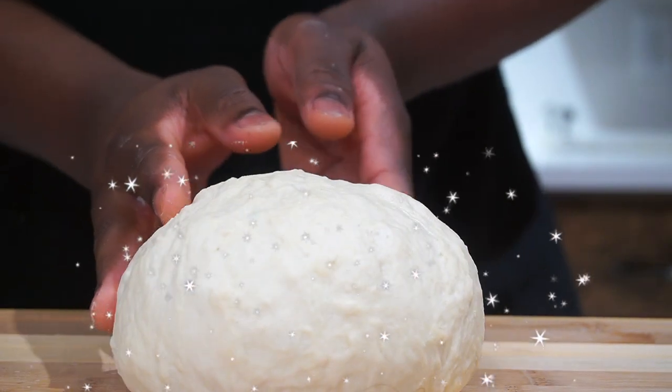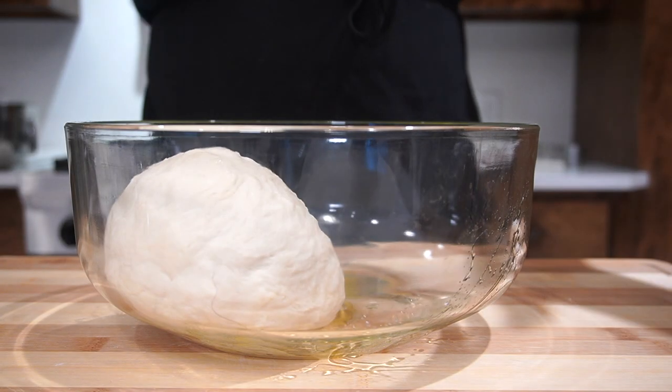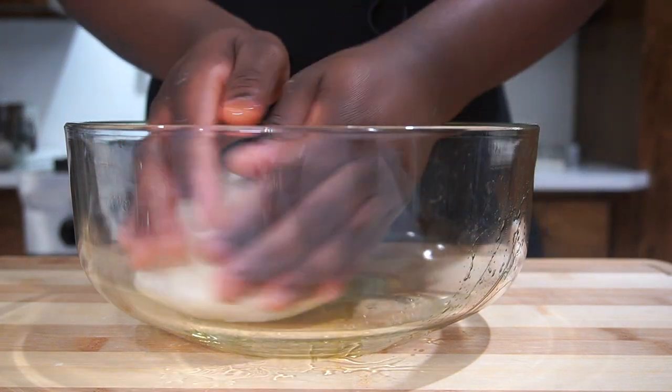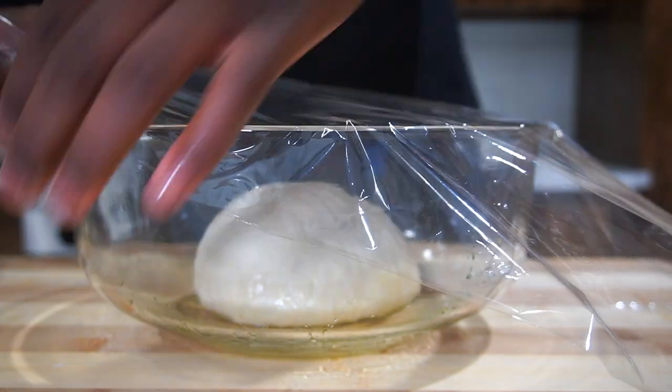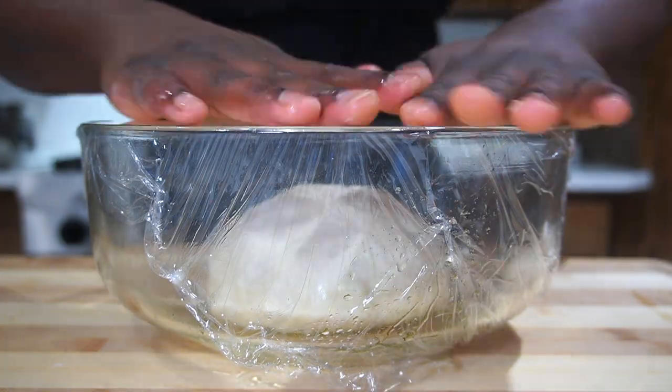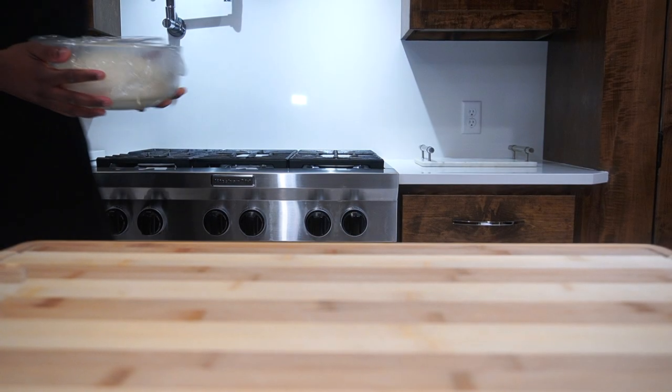That's all you gotta do — you're almost done, and this is the step that gets you closer to your homemade bread. Get a bowl, add some oil, then add your dough ball in and let it rise for at least one hour, or until it has doubled in size.